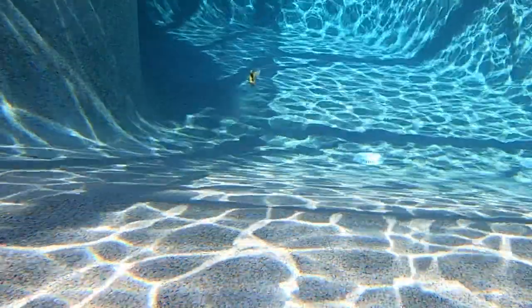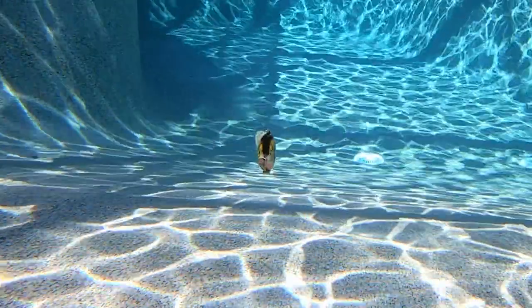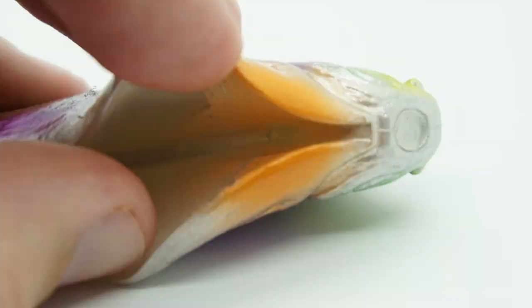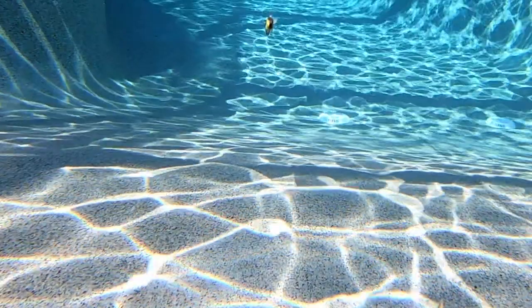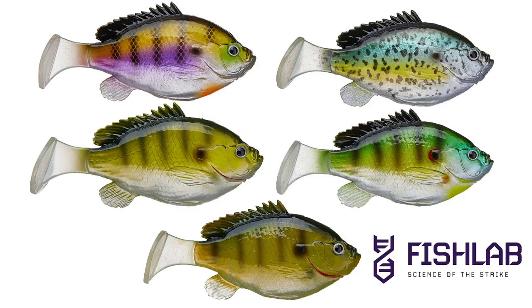Featuring a specially designed T-tail, this Swimbait starts kicking immediately. The Weedless Biogill Swimbait has a deep belly cavity for better hook clearance and comes with two Swimbaits per package. This soft plastic sinking bait is available in five colors and two sizes: three and a half inches and four and a half inches.